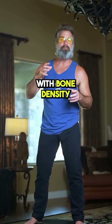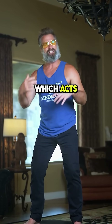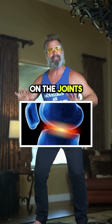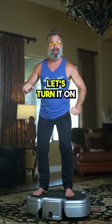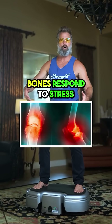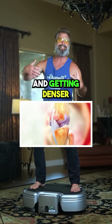Power Plate helps with bone density by using whole body vibration, which acts like high-intensity exercise but without stress on the joints. It's a mechanical loading on the bones — bones respond to stress by remodeling and getting denser.